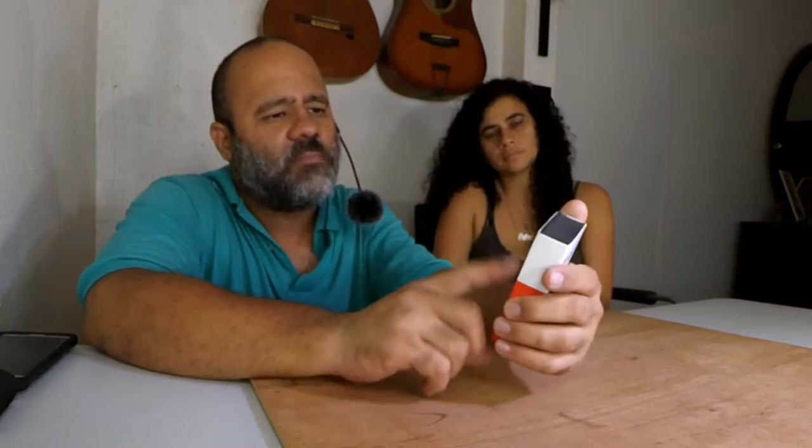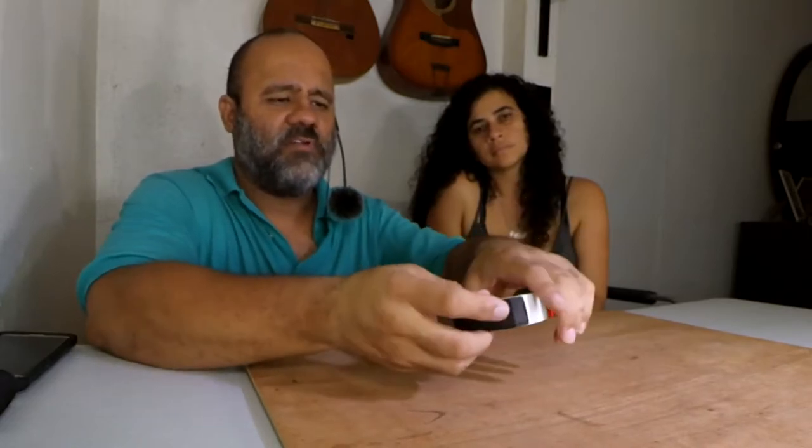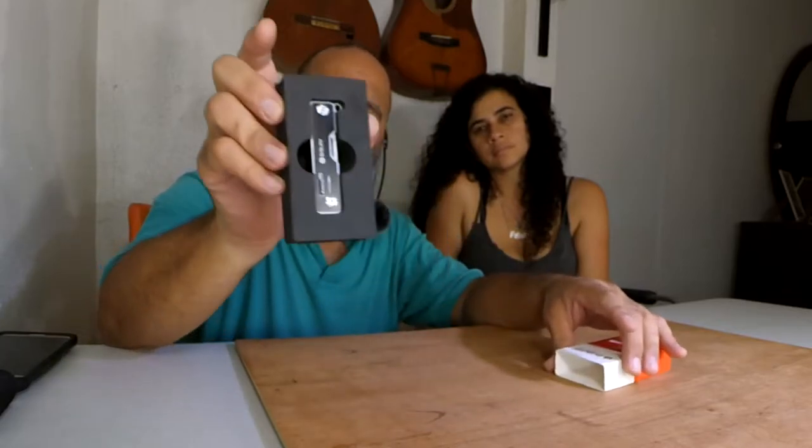On the back we have the information of what tools it includes. It says pull down the safety lock to close the tools. The functions included are: number one scissors, number two can opener, bottle opener, and flat screwdriver, number three a stand and rope cutter, number four nail file and Phillips screwdriver, number five a blade, number six a SIM card ejector, and number seven the keyring. Let's get into it — this will be quick because it's a small tool.